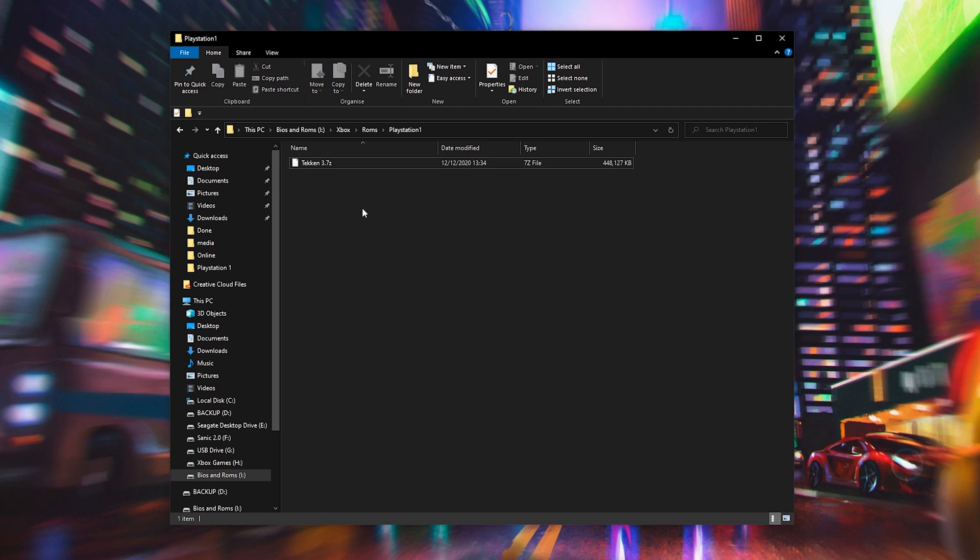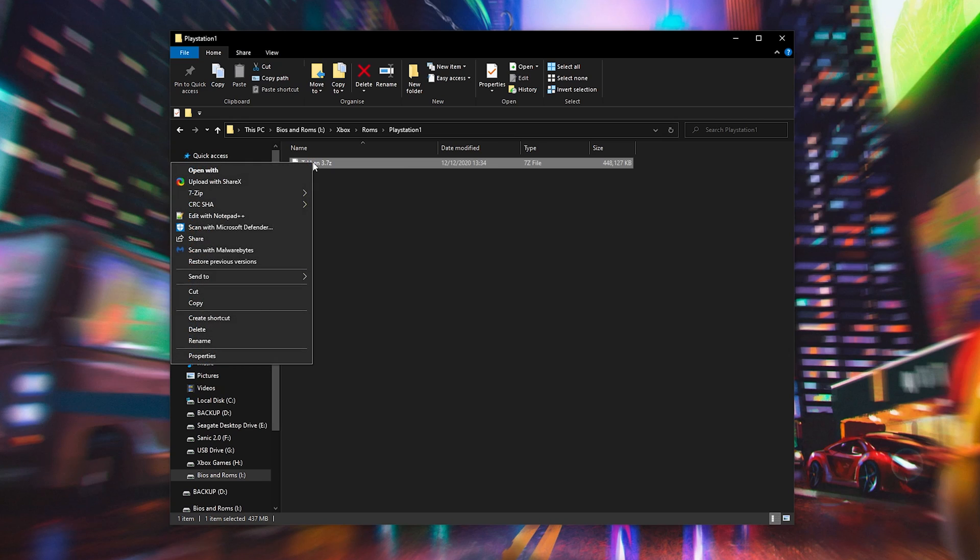What I have here is a folder with my Tekken 3 game. I won't be showing you how to download any games in today's video — a quick Google search will help you out, or you can create a backup or dump of your existing PlayStation 1 games to create ROM files. If you do download games they'll most likely come in a .7z or .rar format. If so, you'll need to install WinRAR or 7-Zip to extract them. I currently have 7-Zip installed. To extract, right-click and simply click Extract Here and your game will start extracting.